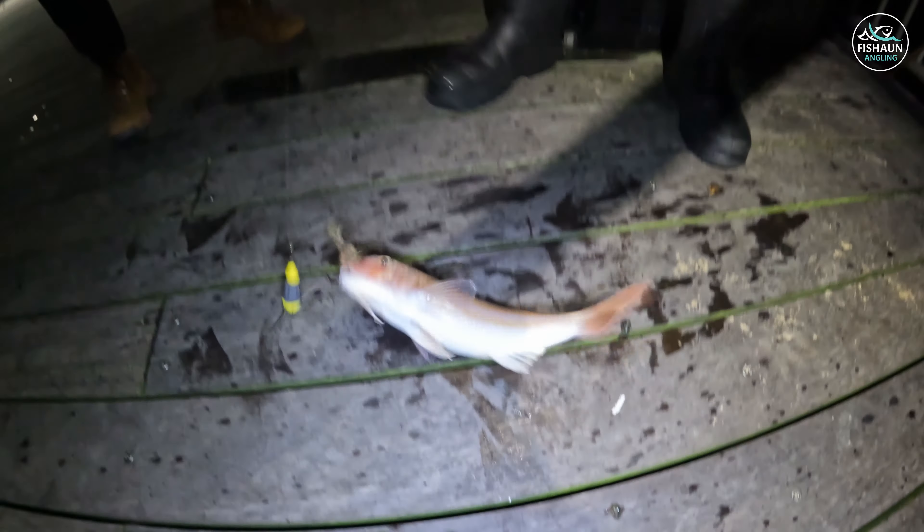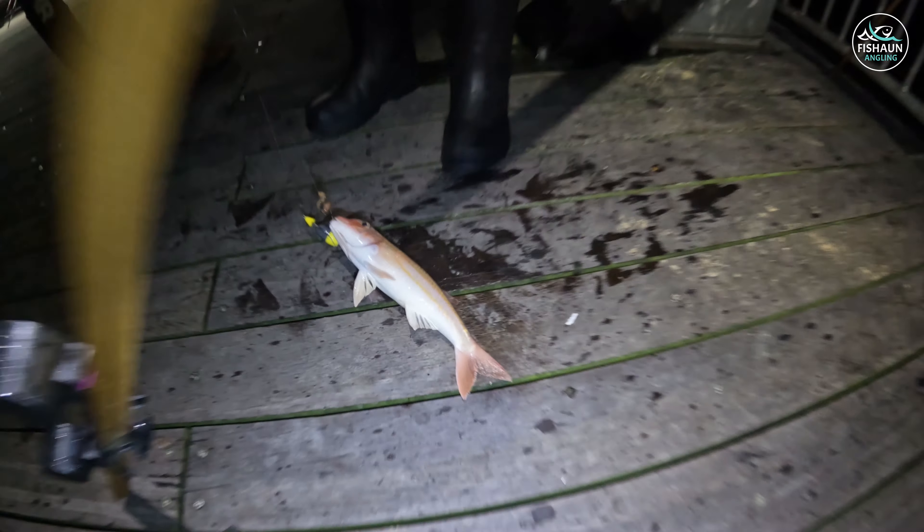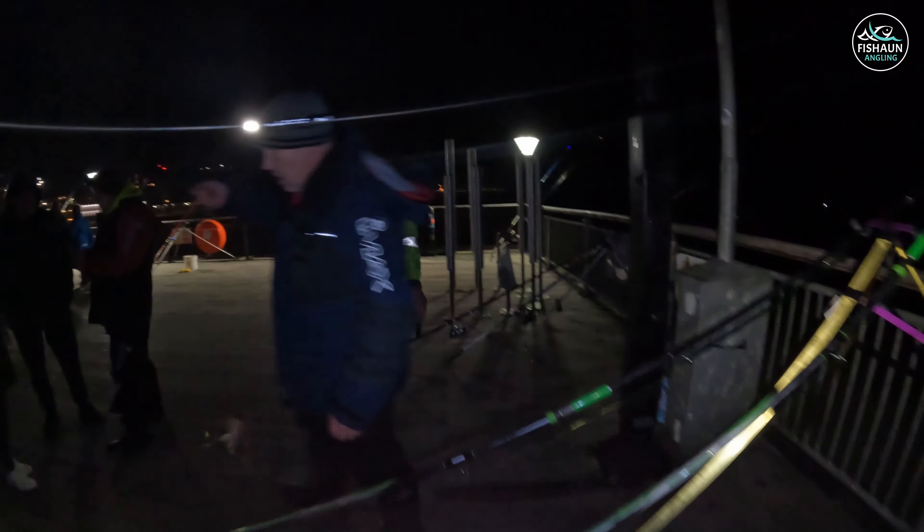Here you go guys - Shane's just pulled in here, look - a stonker of a red mullet! That is huge, that's a keeper isn't it? Yeah, that's a keeper, that's well over. Well done Shane, you keeping it?